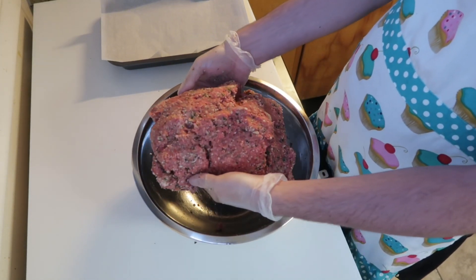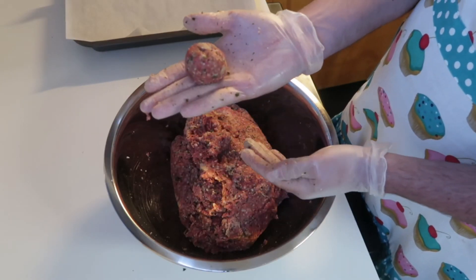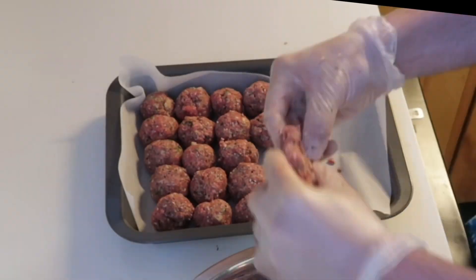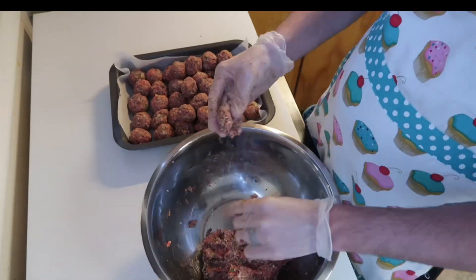Then once you're satisfied with how mixed it is, you're gonna want to make one-inch balls like this. You can make them even smaller too and they're still good. We're gonna freeze these so we're making a bunch of them — this recipe makes about 60 meatballs with about three pounds of beef.